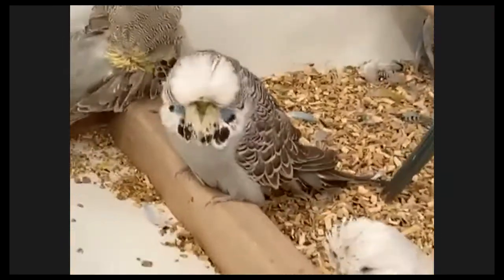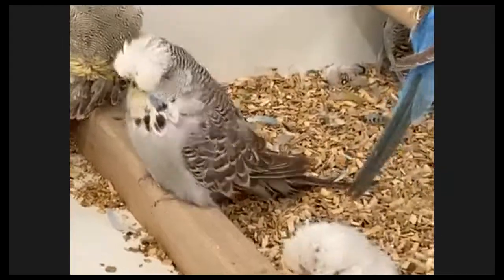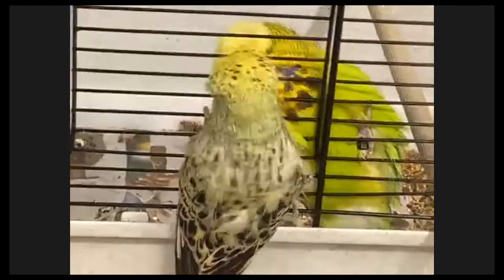That's a baby hen - she will become very similar in quality, but not yet. Look at that - that's a young baby hen, she flies out of the flight. She's just a bare head, starting to... she looks almost like being ready.